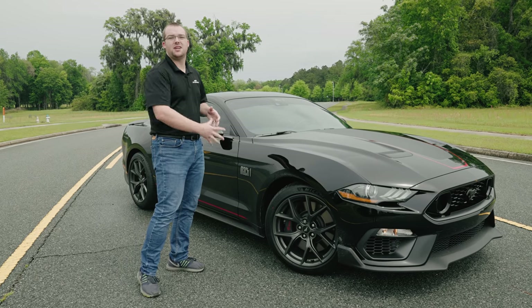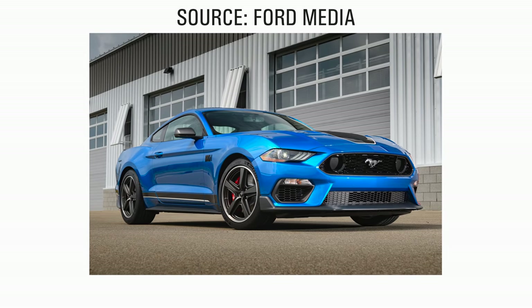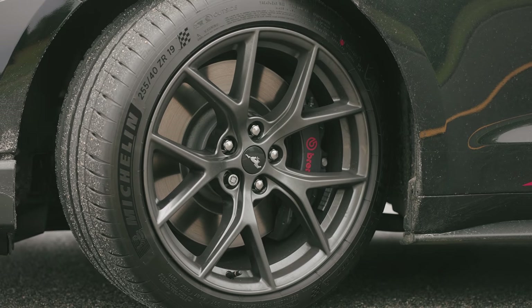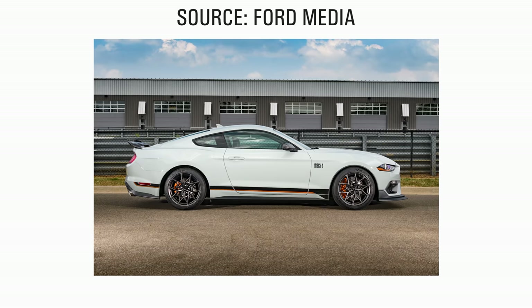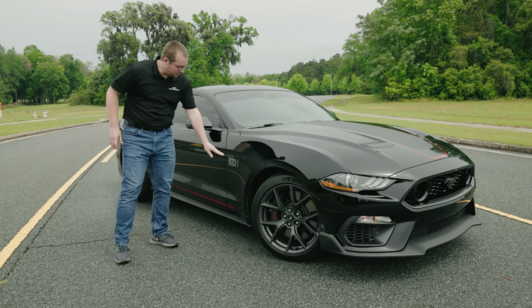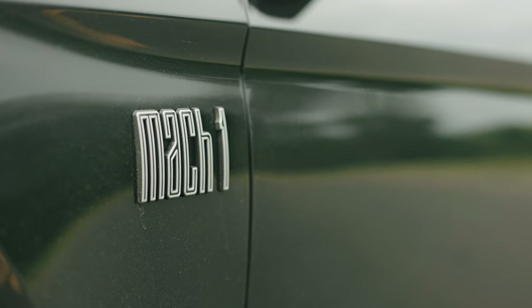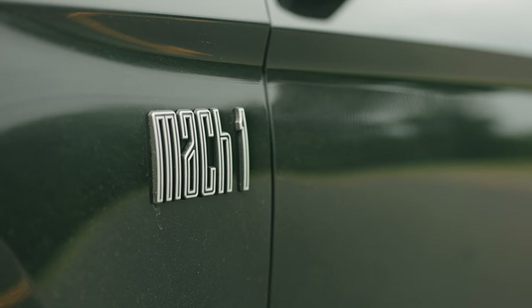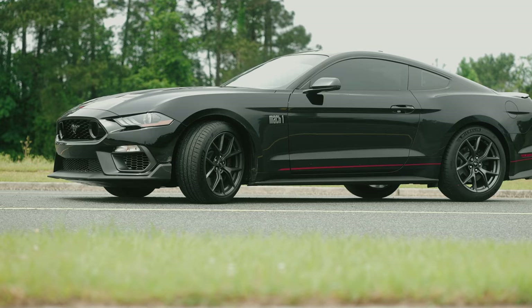This car has the optional 19-inch wheels. There are three real options for the Mach 1: you have the base Mach 1 wheel, these wheels, then you have the handling package wheels, which definitely look the part. With those sticky Cup 2 tires, you're going to be able to handle great. This car is a little dirty, but I do love the Mach 1 badging here — it's a little bit larger and lower than on the regular 5.0 badge. It really fits the part, and I like the new revised logo they've rolled out.